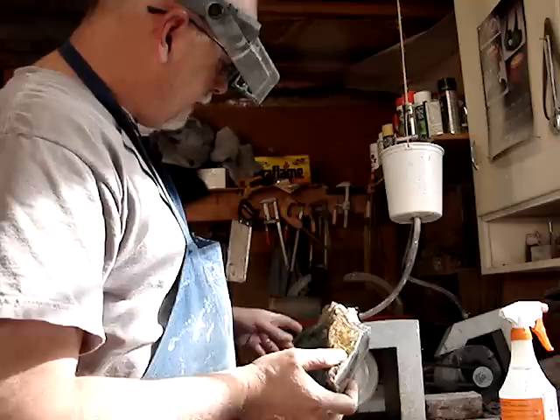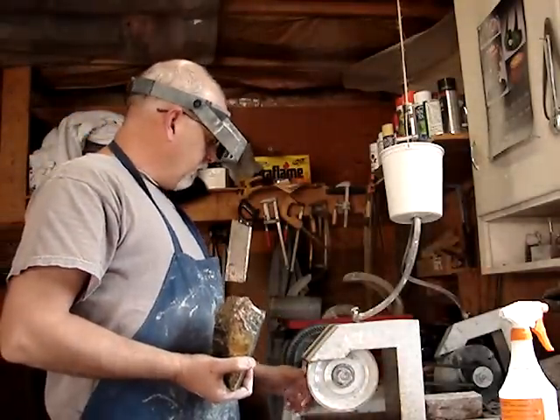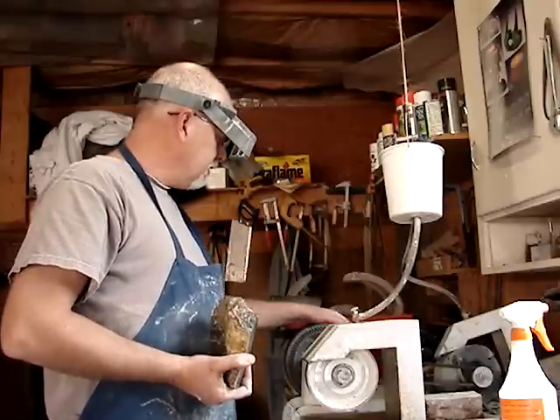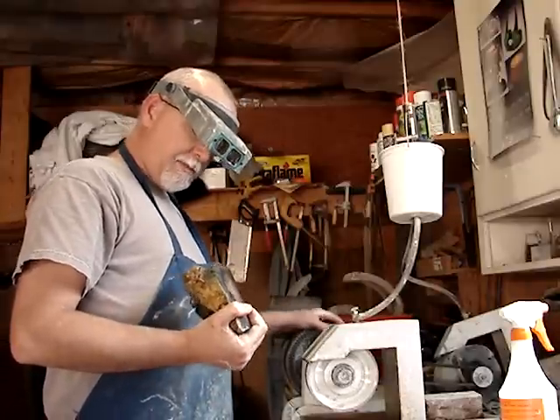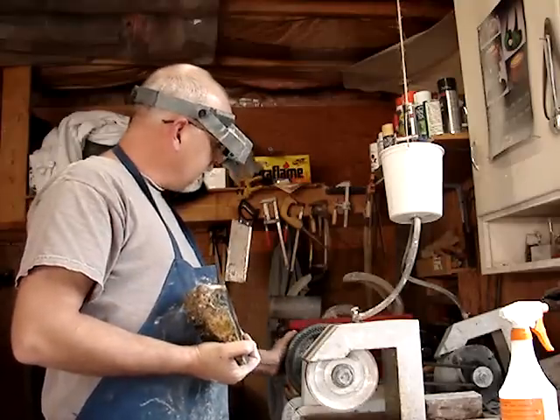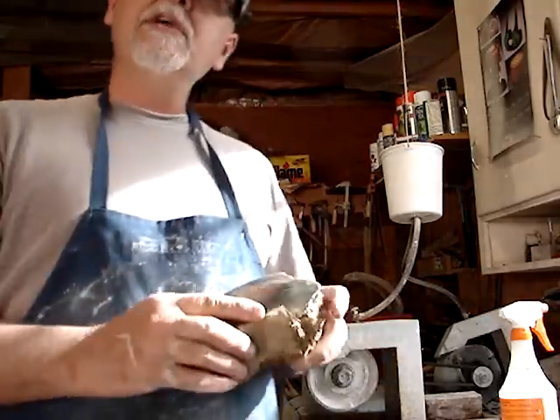Anyway, I'm going to go from the 60-grit grinding wheel shaping wheel to the 60-grit silicon carbide sanding. I'll shape it all up, get all the grinding marks out, and we'll go down through the different belts. We're going to have a really nice piece here.